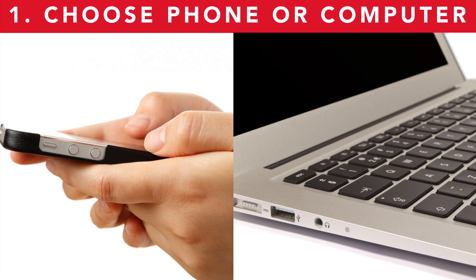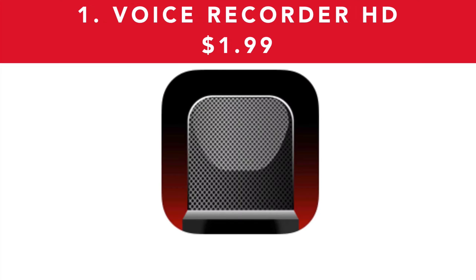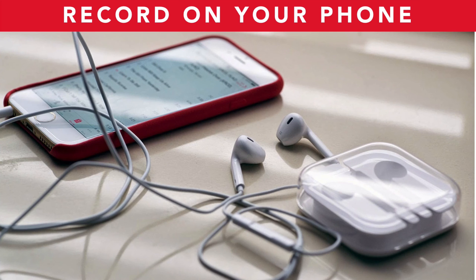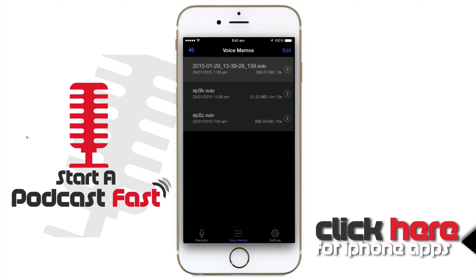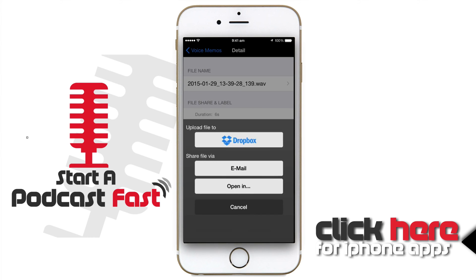Now you should have chosen whether you're going to record on your phone or your computer, chosen your microphone, and chosen the app or software to record into. You now need to record your podcast. If you're recording on the phone, here's an example of me recording using the Voice Recorder HD app. We simply plug in our headphones, hit the record button, and we can see that recording has begun. When we're finished, we click the stop button, then go into Voice Memos and we can see the podcast recording we just created. Once you've completed recording on your phone, you then need to upload it to your computer so you can edit it.